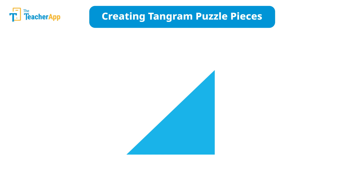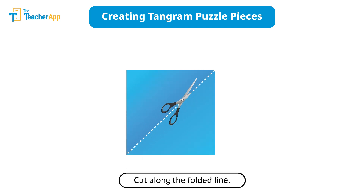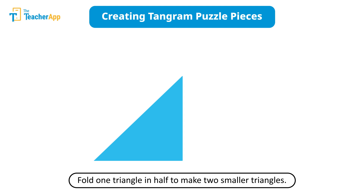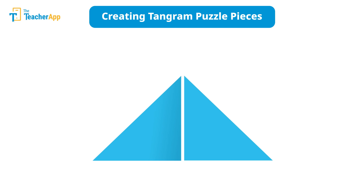Cut a square from the A4 sheet — this square will be the base of our tangram puzzle. Fold the square sheet diagonally as shown, then cut along the folded line. You will have two triangles. Set one triangle aside for now. Take the other triangle and fold it in half to make two similar triangles. Cut along the folded line — these are your first two tangram pieces.